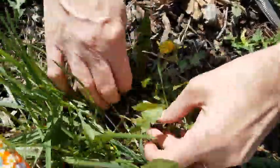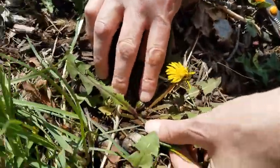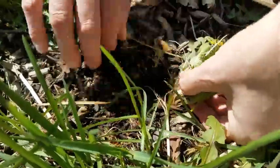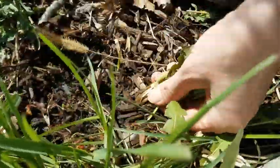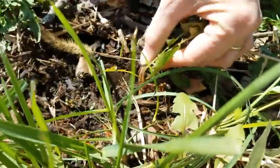To collect a whole plant, you're going to gently move all of the leaves to one side and insert a garden trowel or small shovel down the length of the root. Wiggle it around to loosen the soil and very gently try to remove the entire root system. This does take practice.